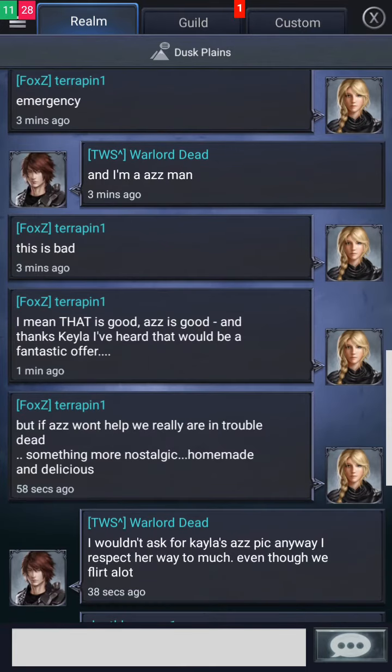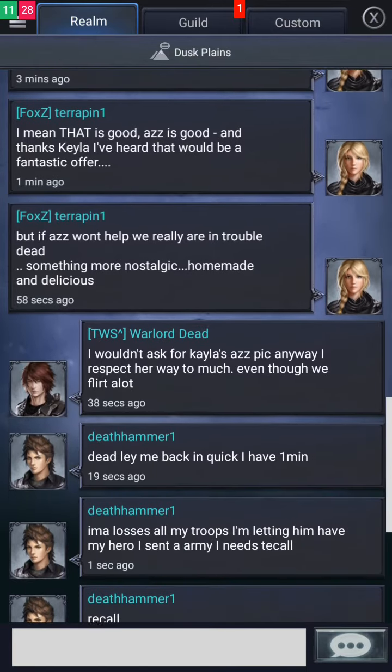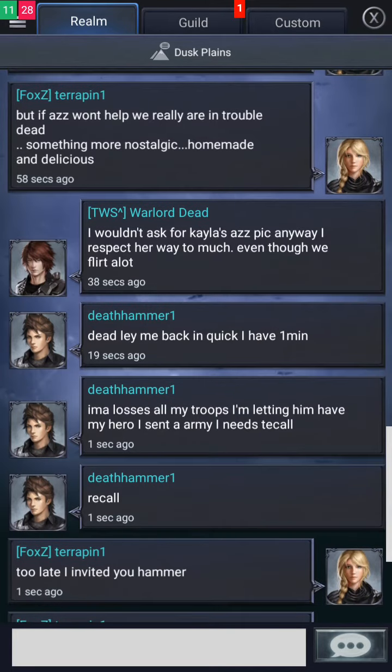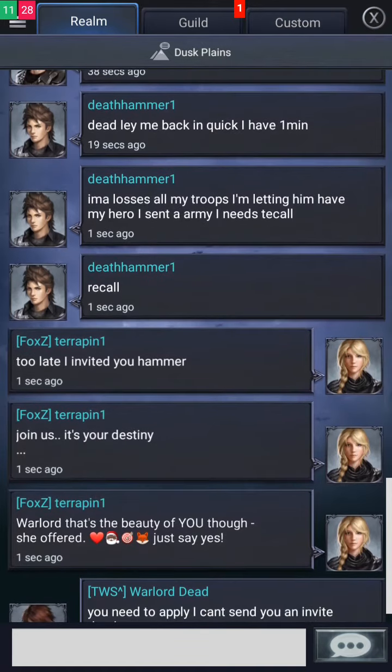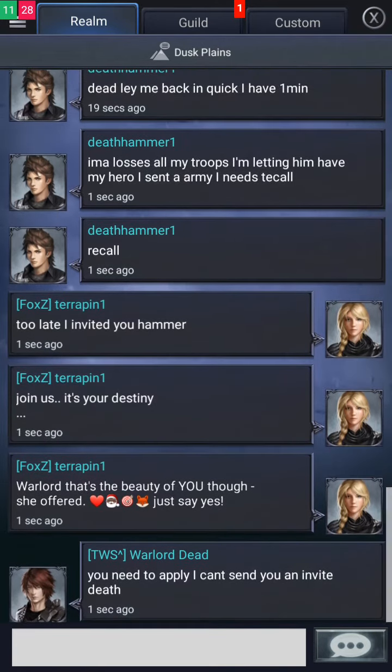And there's more. Bonus number one: the stainless steel airflow mesh basket, a $30 value — great for air frying and dehydrating. Bonus number two: the stainless steel rack, great for toast and burgers. Bonus number three: the roasting baking tray, perfect for roasting a whole 12-pound turkey and baking cookies. Bonus number four: the rotisserie spit to make restaurant-style rotisserie chicken right in your own home.